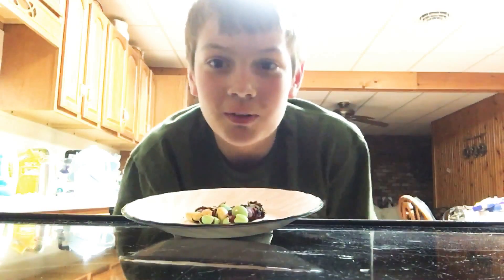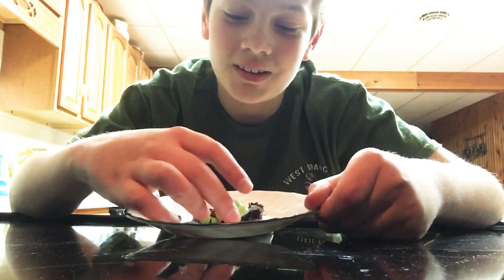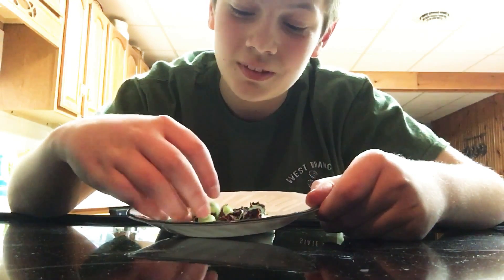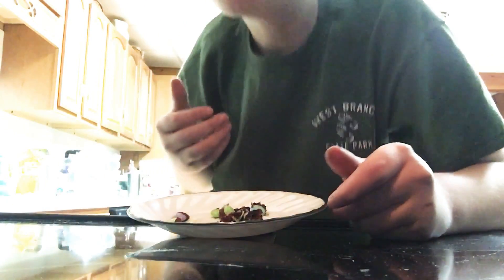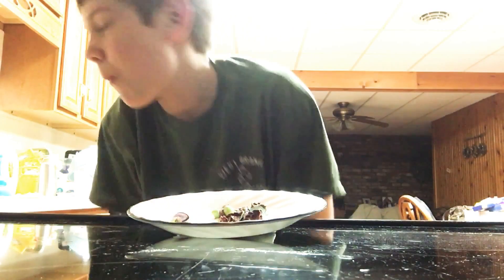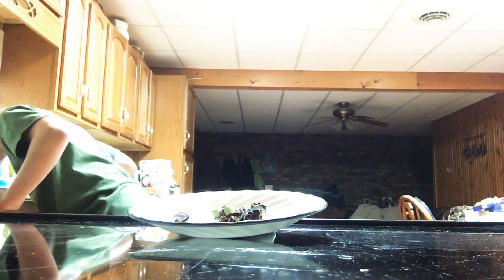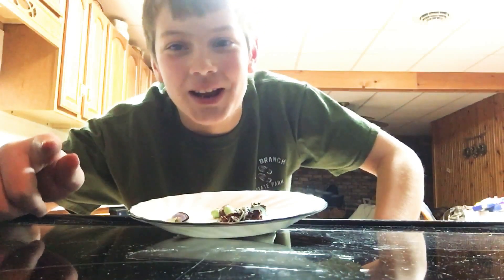So here's a bonus clip for you guys. I'm going to be tasting these. I don't think it's going to be anything like regular M&Ms. Oh, they're so hot. Oh, they're horrible. Do not eat microwaved M&Ms.